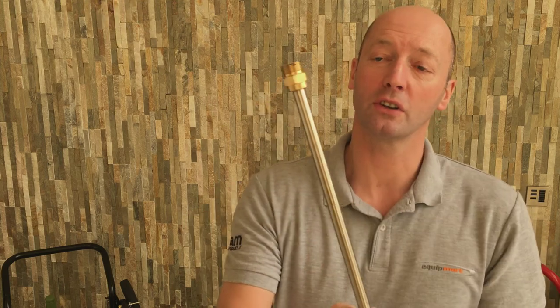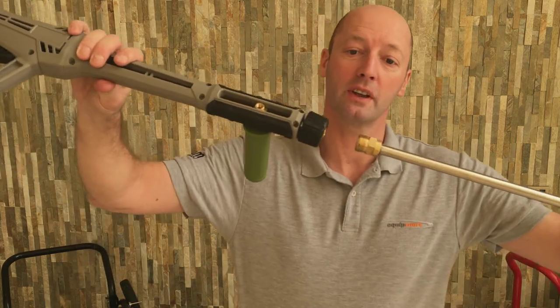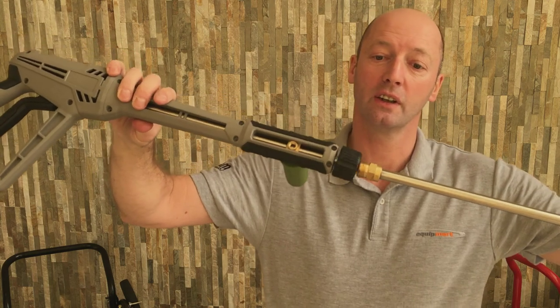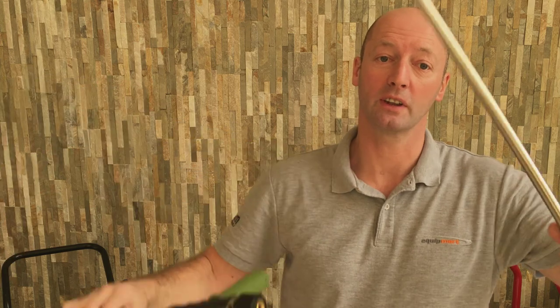On the other end you've got an M22 coupling which is the brass thread, and that will connect onto a standard lance. So there's the trigger gun and that will just simply screw onto the end of your trigger gun, giving you a slightly extended length on your lance.